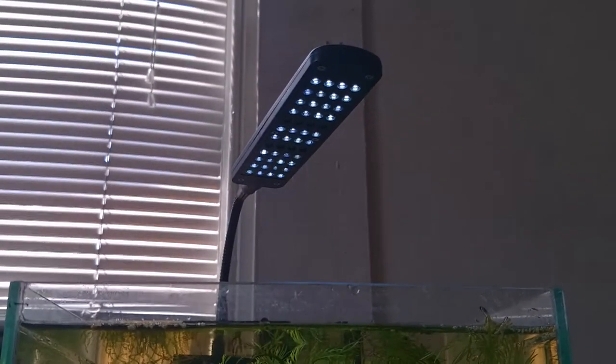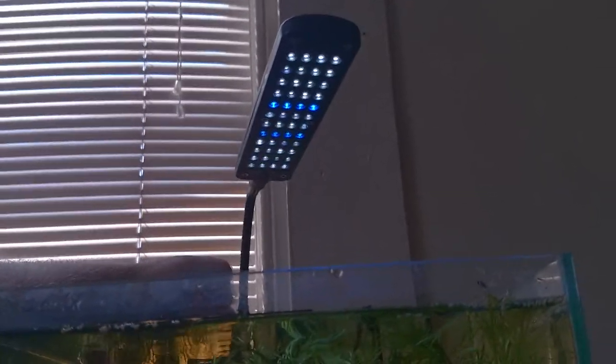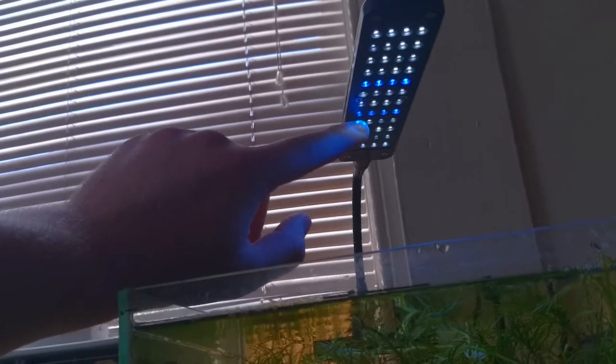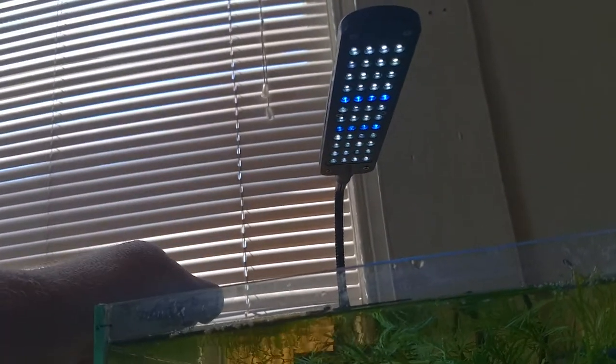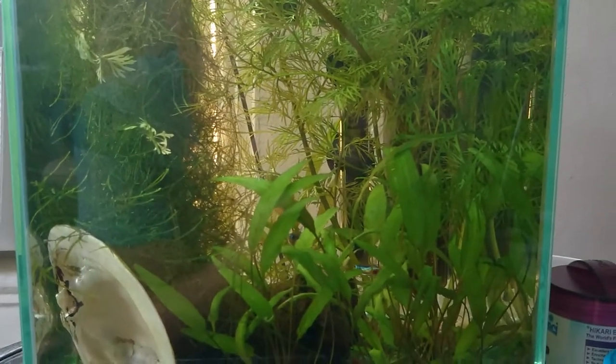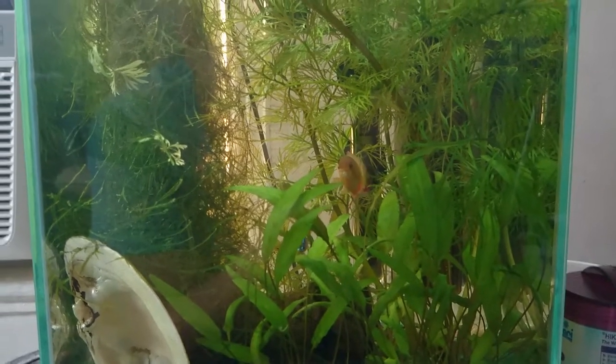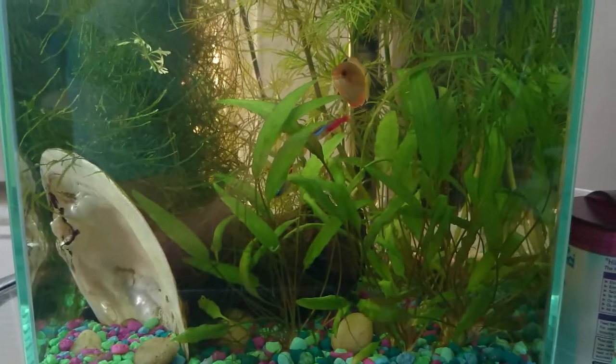The other update I have is this light up here. I did a review several videos back. It has a function where you can do blue lights, blue and white, or white. This bottom blue strip here — it's kind of hard to pick up on the camera — but it's flickering pretty badly. So I've been running just the white setting. It hasn't seemed to affect plant growth or any of the fish or anything. The light was only 15 bucks and it lasted around six months before those blue ones started going out. There's no problems with the white LEDs, so I really don't have any complaints about it.